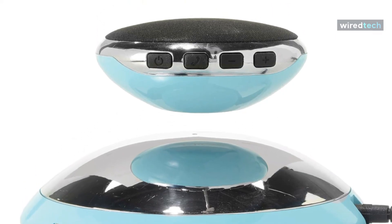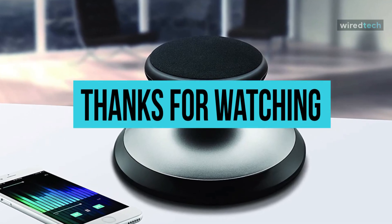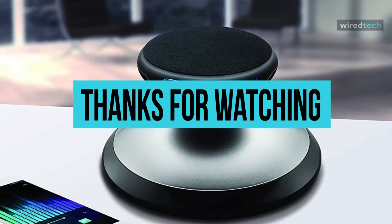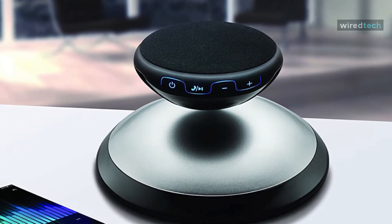That's all for today, guys. I hope you liked the video. Please tell us which products you'd like us to review next in the comments section. And don't forget to check the description box for all the buy links of products featured today. Thank you.